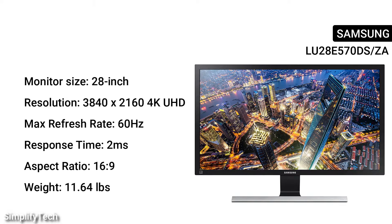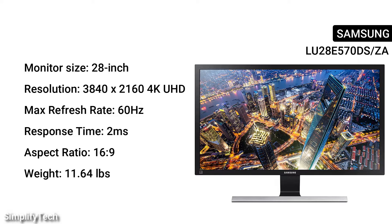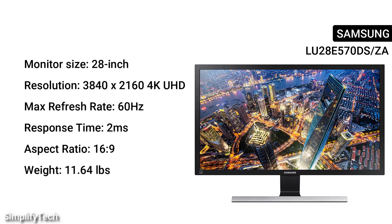Monitor size: 28 inches. Resolution: 3840x2160 4K UHD. Max refresh rate: 60Hz. Response time: 2ms. Aspect ratio: 16 to 9. Weight: 11.64 pounds.